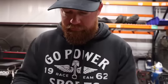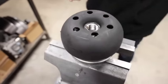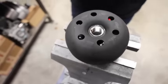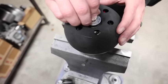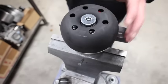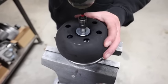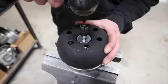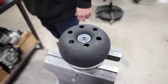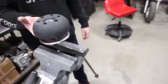When that's all done, put your bell back on and line up those flats. Voila.